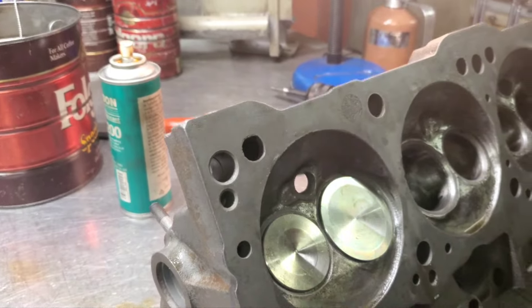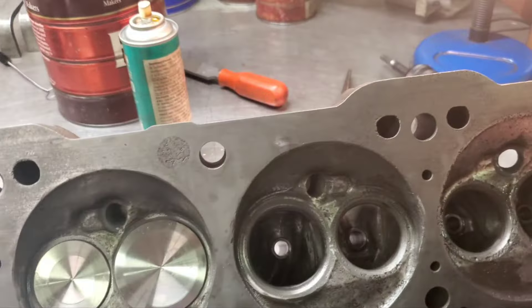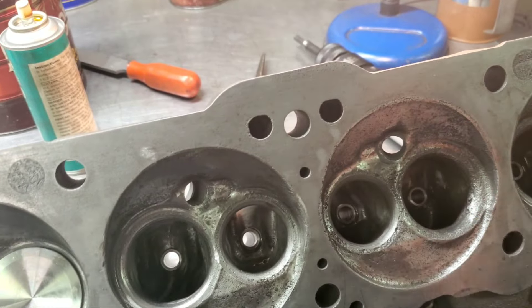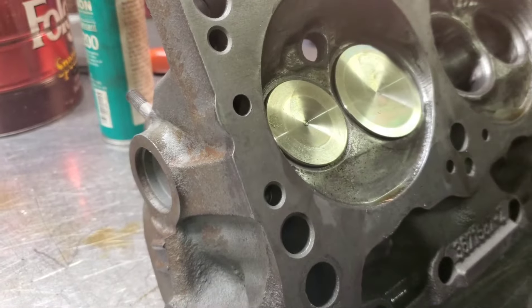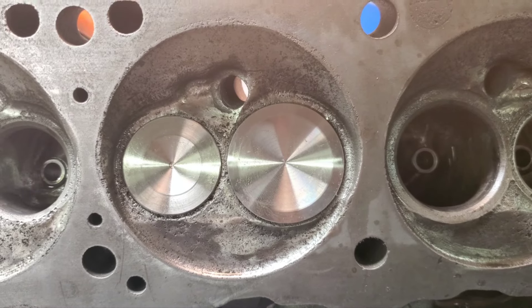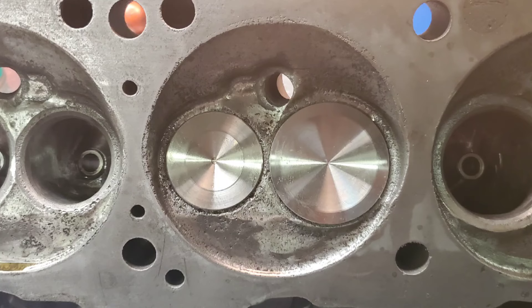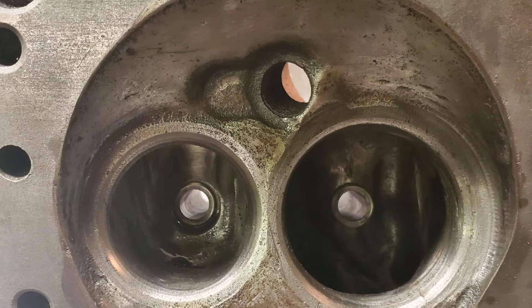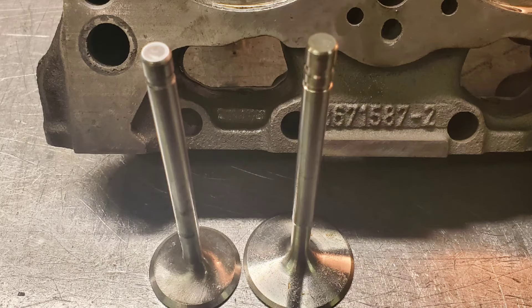There you go. Thanks for watching. Don't forget to like, share, and subscribe. We're going to fix all this rust over here, put a seat ring in there, and get all that cleaned up. Thanks for watching. Another shot in another chamber — that's that rusty chamber. But there you go, looks pretty good.